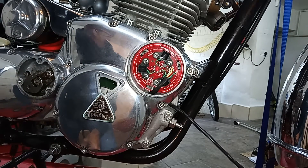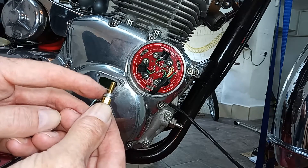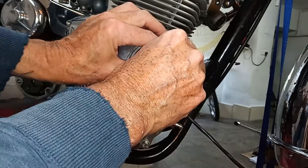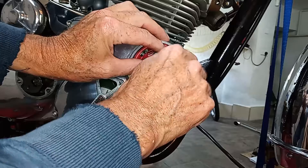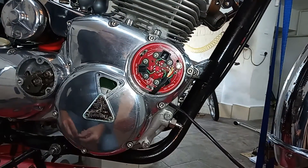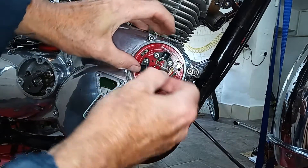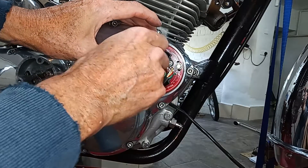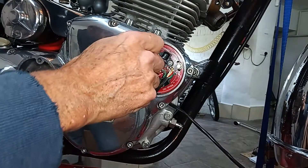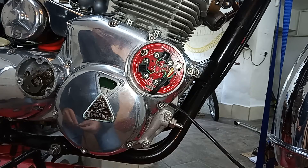Then we're going to screw in the original pillar bolts that came with the points. The only difference is they've got two washers added on the bottom — I've got a brass one there. We've got two washers because this sensor plate is thinner than the original points plate. Get it roughly in the middle, because the slotted plate allows us to move it and get the timing dead on later when we put the strobe on it.